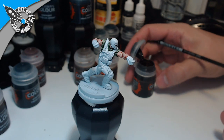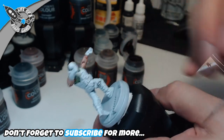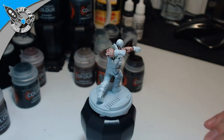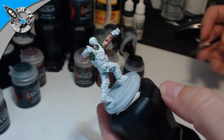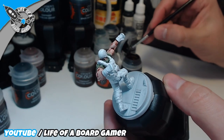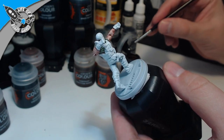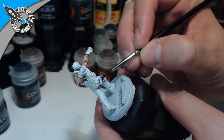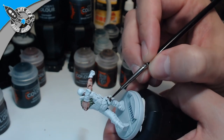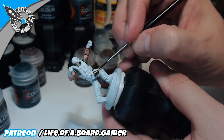Now we are going with the Wildwood contrast paint and we are going to paint some straps and this pistol holster. My brush just went down on the floor and bent a little bit — it's almost near the end of its lifetime. We're going to paint some straps on the legs, and then we are going to paint his clothes, his boots, his trousers, and this armor black, and then we'll do some stuff to make it pop. The gun holster is going to be brown.